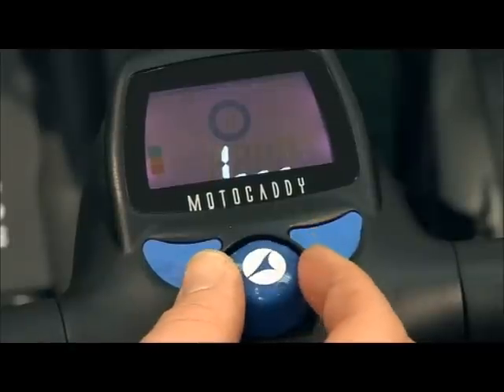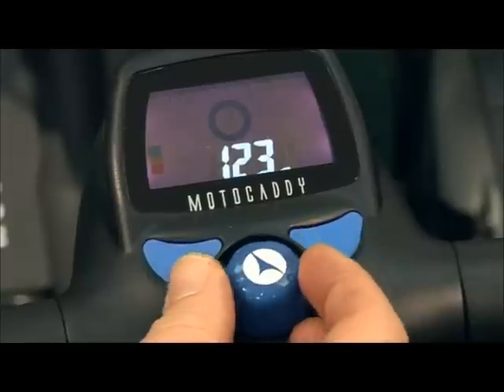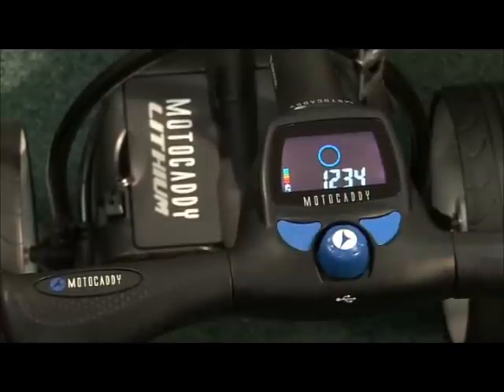Use the speed dial to select each number, pressing the right-hand blue button to confirm. Each number can be between 1 and 9. An empty blue circle indicates the pin code has been accepted.